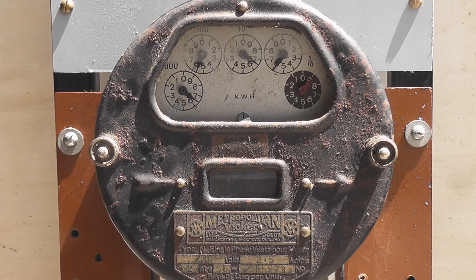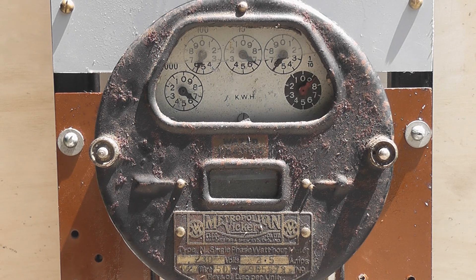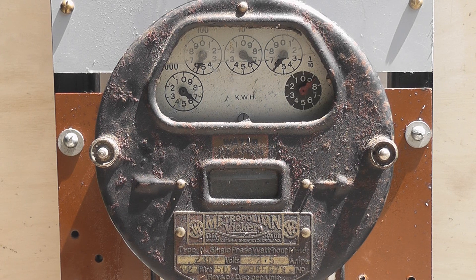Here we've got a Metropolitan Vickers meter type N, rated at 2.5 ampere, running currently at a 9 amp load. We'll drop that down to 4.5. First thing I noticed the meter was going the other way — don't know why, but it's easily resolved.